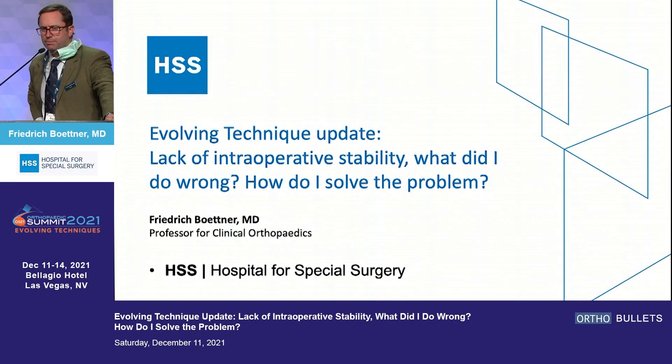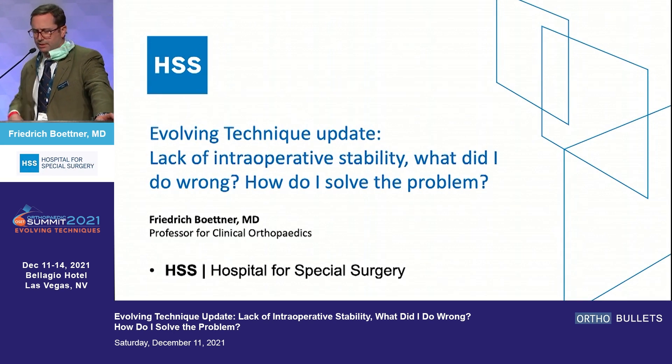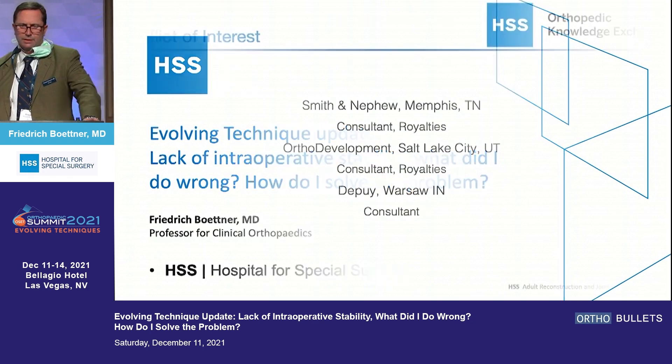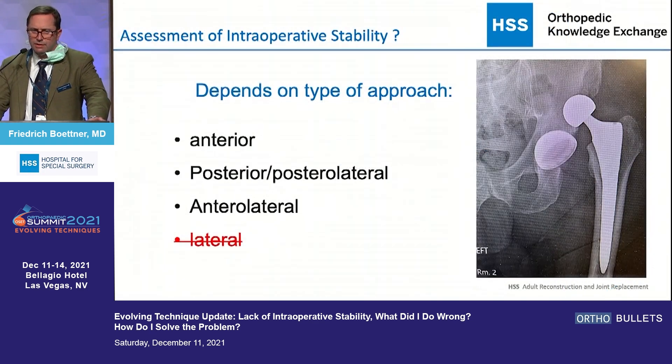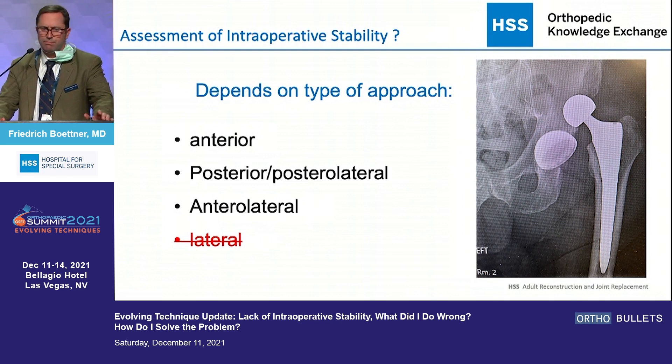I want to talk about lack of intraoperative stability — what did I do wrong, how do I solve the problem? This question is somewhat approach specific. I want to talk about the anterior, posterior, and the anterolateral approach. I kind of group the posterior and the anterolateral approach together, and you're going to see why that is.